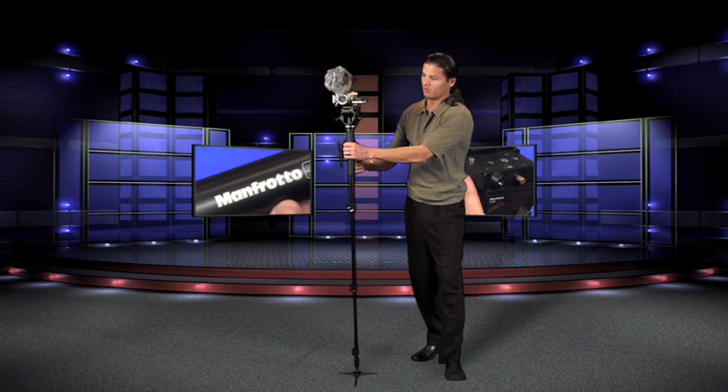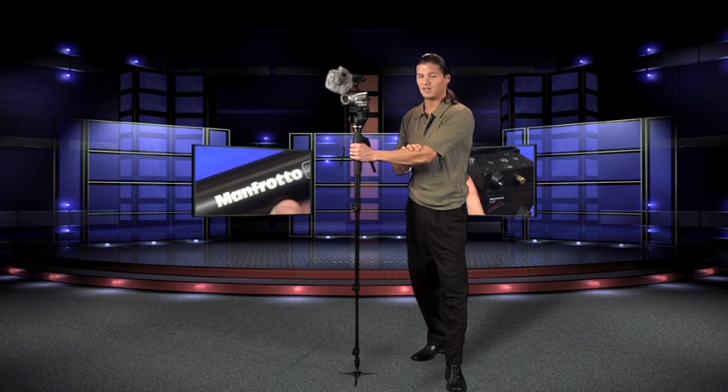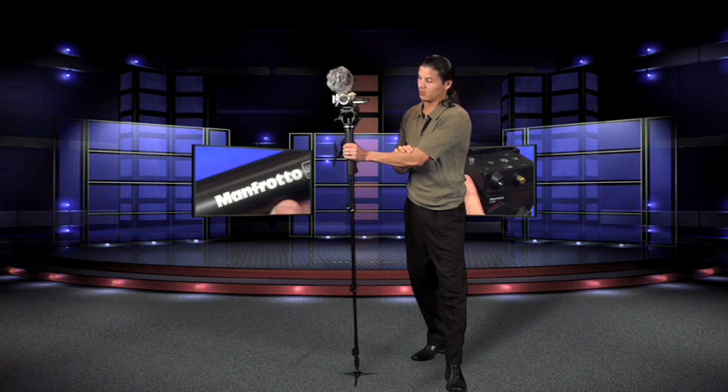You can also control record start, stop, and focus. So a very cool device — that's the 521 Pro LANC controller. Overall, a nice clean solution. This is the Bogan or Manfrotto 561B Pannable Monopod.